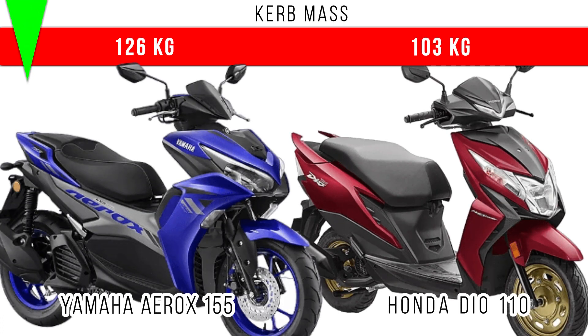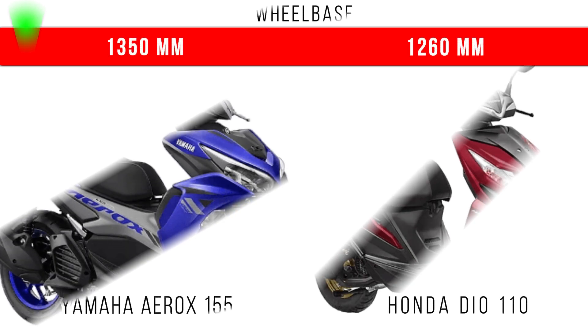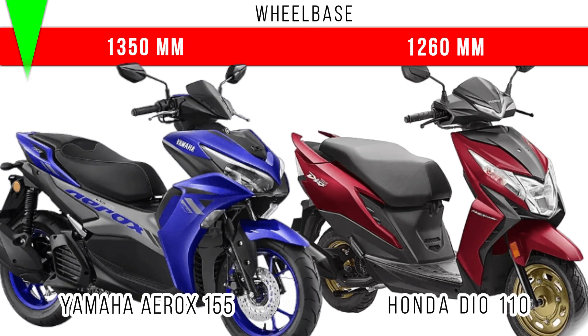Now let's consider kerb weight. More kerb weight is for the Yamaha Aerox 155 — 126 kg. But around 103 kg is the total kerb weight of the Honda Dio 110. If we compare the wheelbase among these two, more wheelbase is for the Yamaha Aerox 155 — 1350mm.